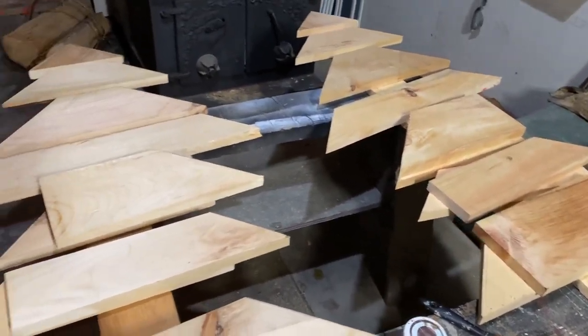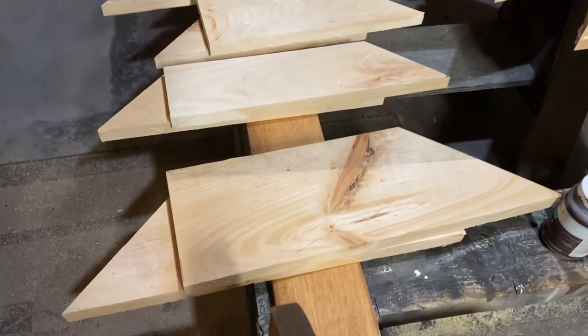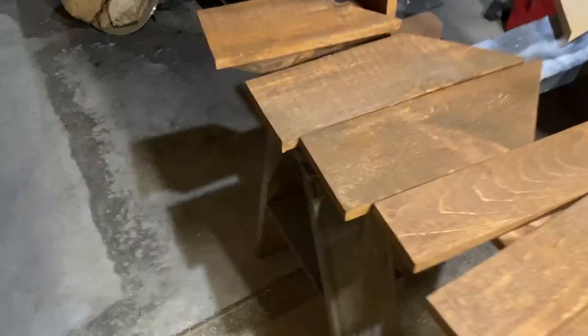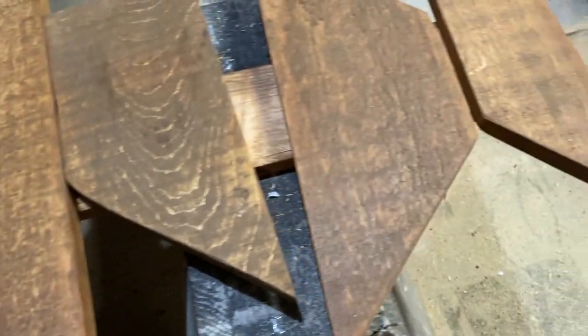He said he'd do two extra trees for next year, so here we are. I've got them all laid out and I've stained the backs and fronts of them, again using the watered-down Waverly Antique Wax.